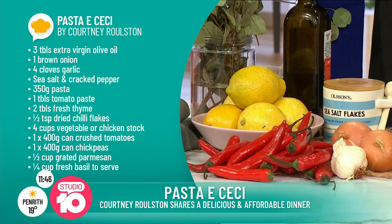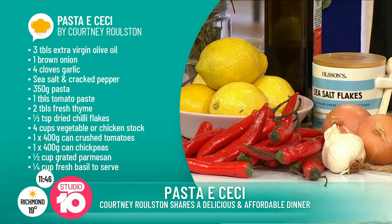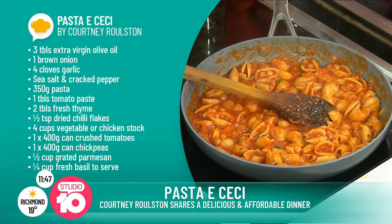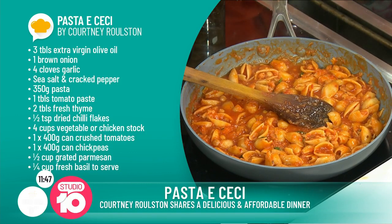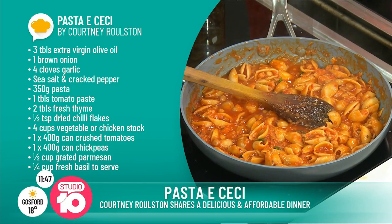So you start off with the holy grail of all Italian recipes: onion, garlic, olive oil. Then we're going in with the tomato paste — everyone's got that in their pantry. Do you want to give that a stir? Always with the tomato paste, just give it a minute before you add everything else in, to take that raw edge off.